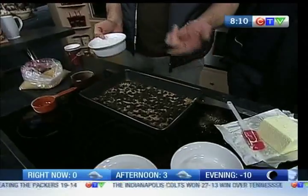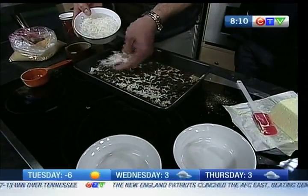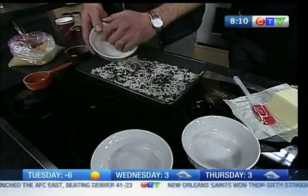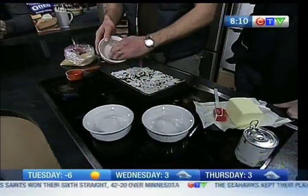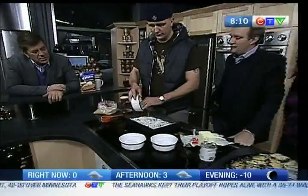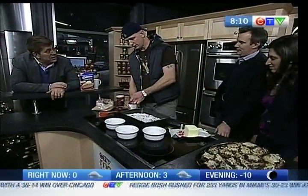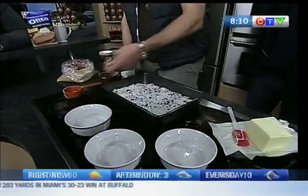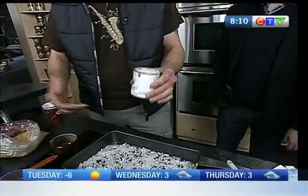So half a cup of butter, cup and a half of graham, cup of peanuts, cup of chocolate chips, cup and a half of this — shredded coconut, sweetened or unsweetened, whatever you like. It doesn't matter because you're going to put condensed milk on top of this, so it'll be sweetened anyway. This is unsweetened. That's your condensed milk — Eagle Brand or whatever you like. This is PC, probably a couple cents cheaper.